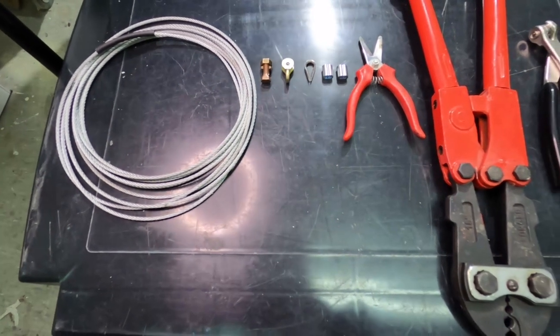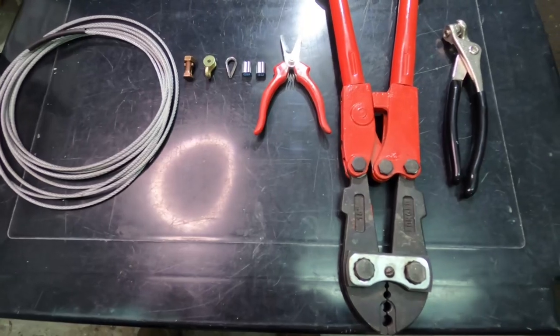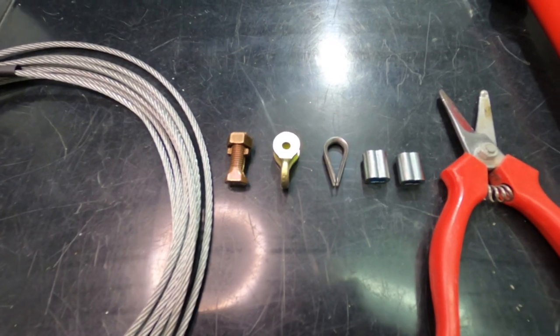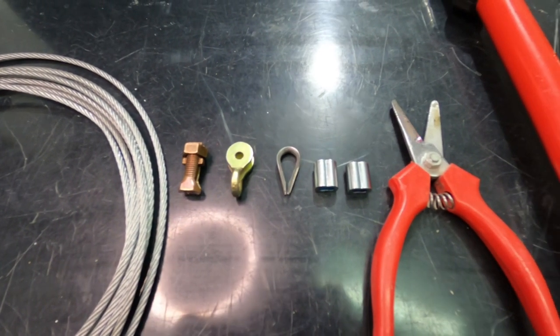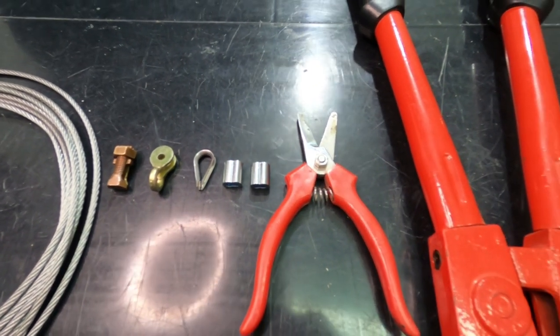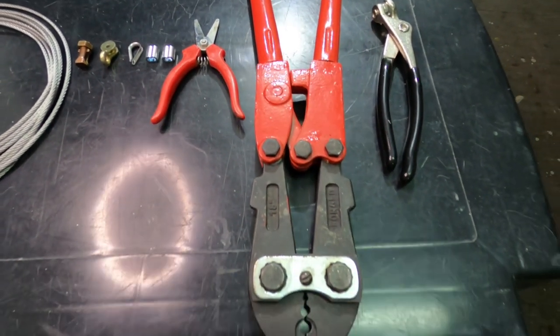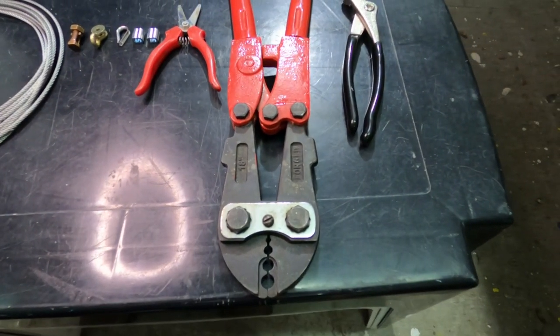Let's go over the items I used for my rudder control cables: galvanized steel control cable, a cable holder, shackle, thimble, zinc plated sleeves, scissors for the heat shrink, Nikopress swaging tool, and yes, a Klico tool as well.